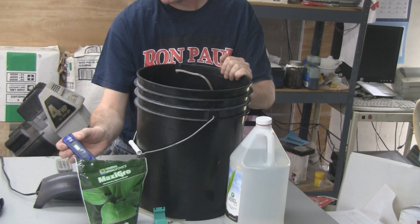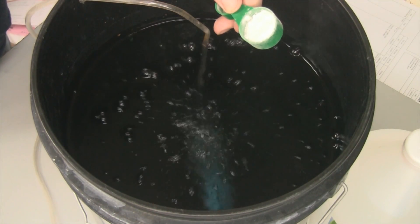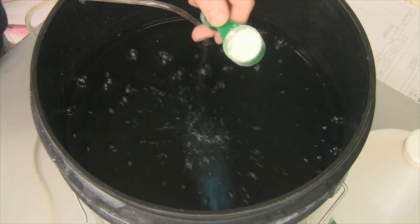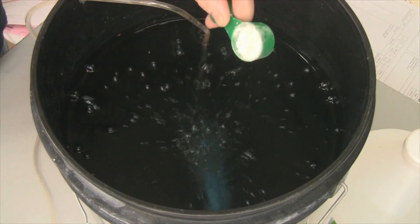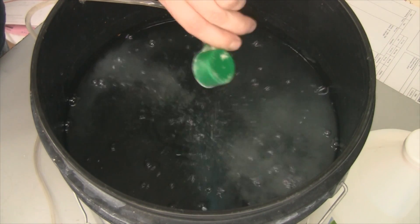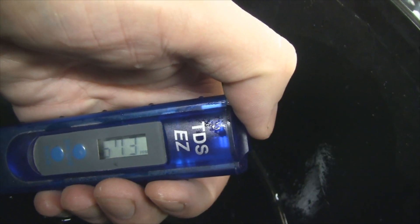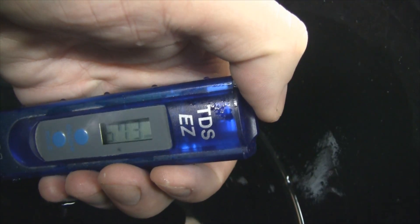This TDS meter measures parts per million of each nutrient. I'm going to leave the air stone running as I add the nutrients — this is the MaxiGrow — up to 300 ppm, then give it a few minutes to mix up for an accurate measurement. I'll run 300 ppm of MaxiGrow and 300 ppm of Ocean Solution. After pulling out the air pump for an accurate reading, the MaxiGrow is at about 350, so I'll go up to 650 with the Ocean Solution. I got it up to 673 — close enough.